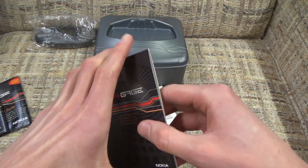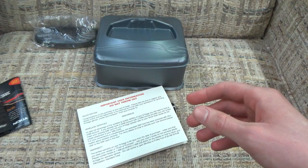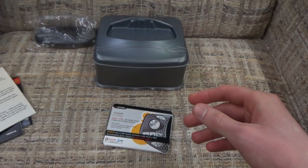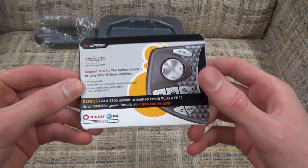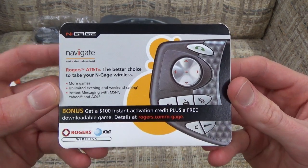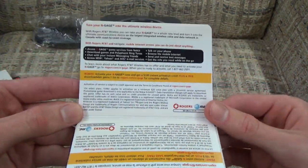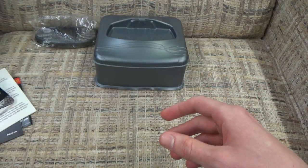Here we also get the same thing in French. And here we actually get a CD with a whole bunch of software on it - so when you hook your N-Gage up to your computer you can use that. There's also a piece of cardboard with warranty information - don't throw this out. And this piece here - mine is Canadian - is from Rogers, a big telecommunications company. It talks about getting your service set up so you can use the cell phone functionality of your N-Gage.